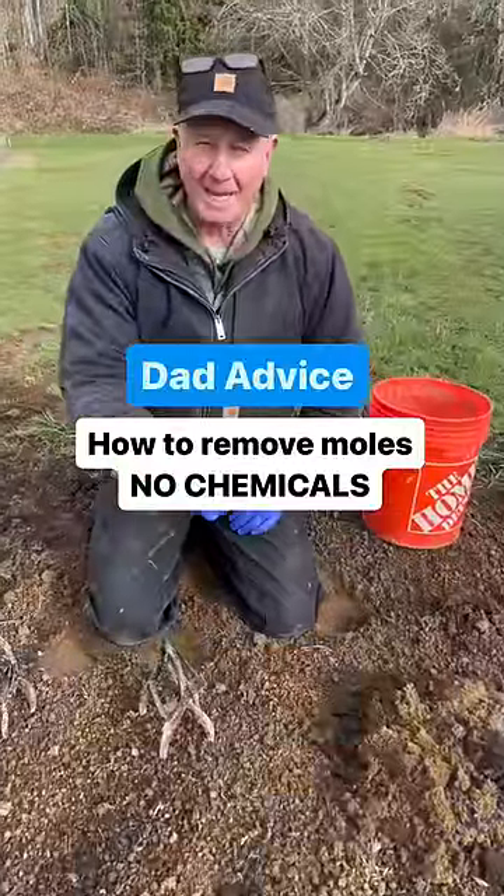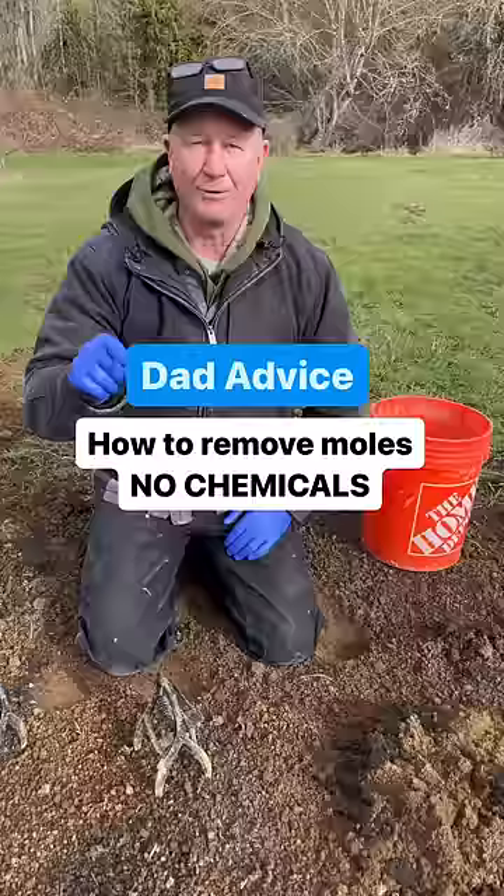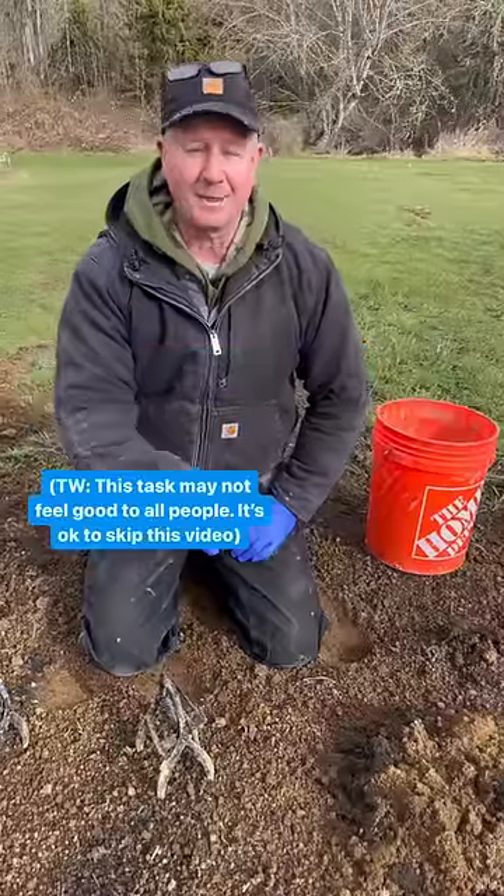40 years I've been trying to catch these dang moles. My neighbor Vicky came over and showed me the right way to do it. I'm going to share that with you now.